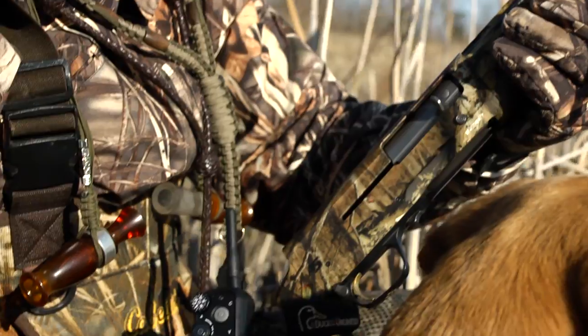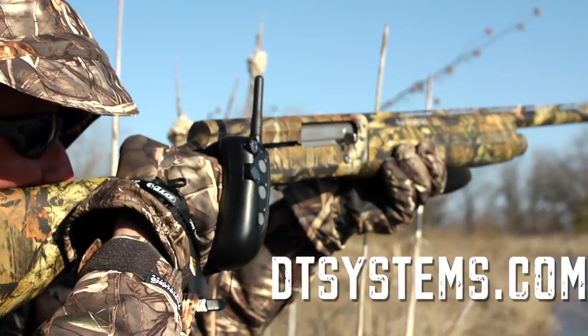For fast hands-free training, the DT Systems Wrapped 1400 e-collar gives trainers a more flexible training option. For more information, go to DTsystems.com.